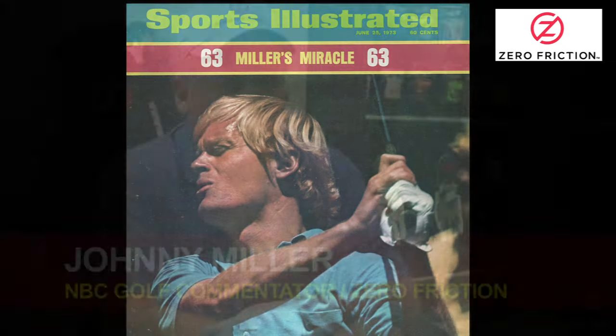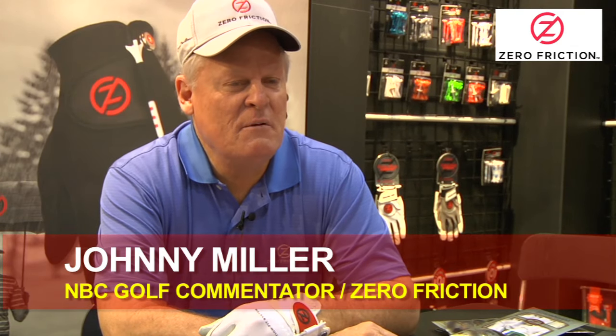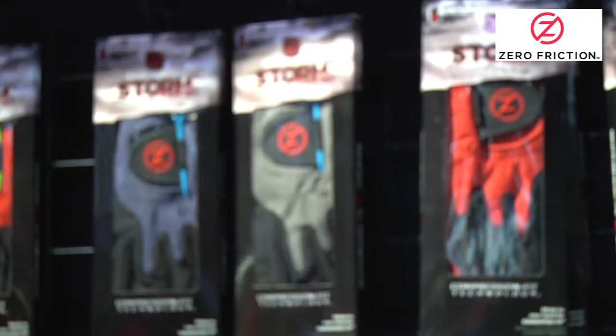I'm really picky on what companies I represent. In fact I sort of told myself I wasn't going to represent any companies starting about 10 years ago unless it was just a slam dunk great company — a young company that needed some credibility.